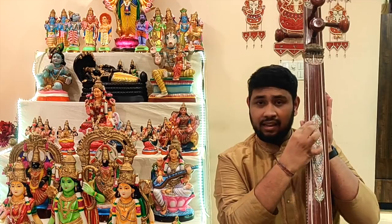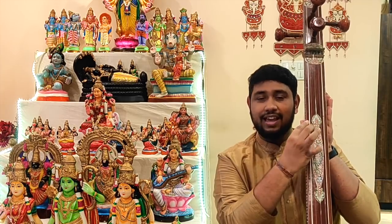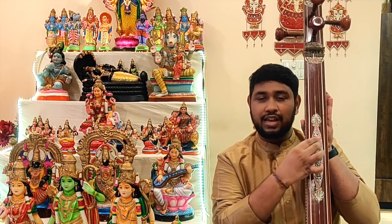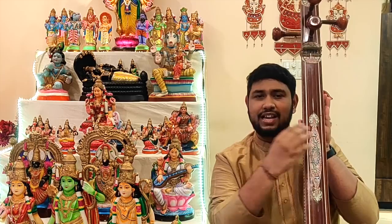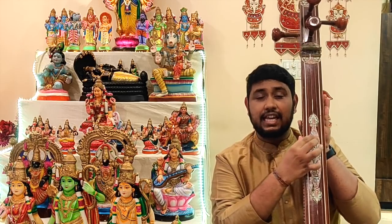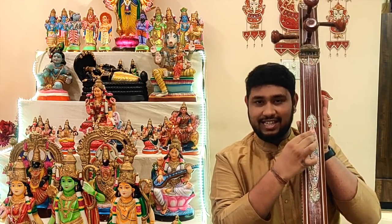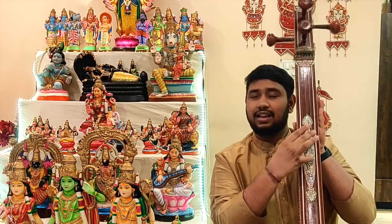Kunjaragamane. Kunjaragamane Manimandita manjulacharne. Kanjadarlāyatākṣi. Kamākṣi Manimandita manjulacharne.